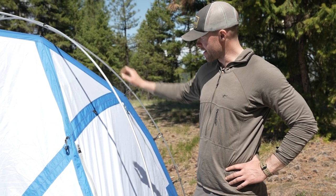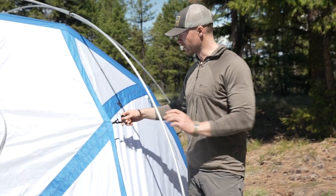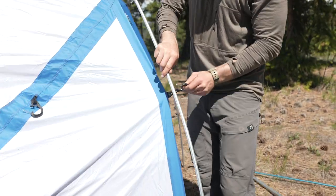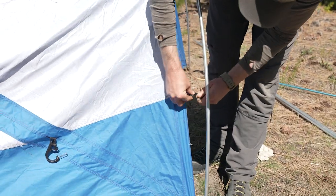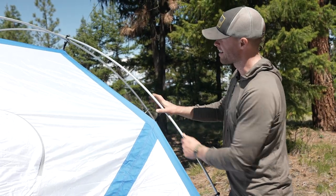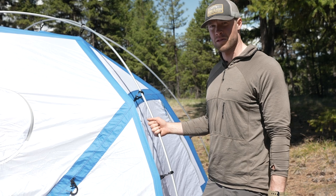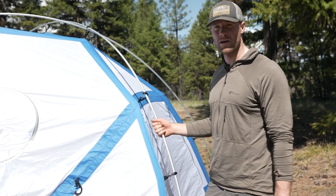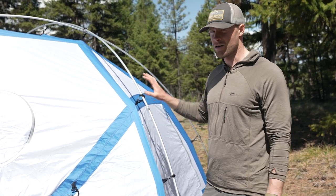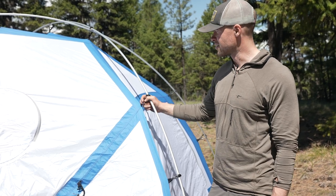So we've got the tent roughly erected. Once you get the poles in and get that rough shape, you're going to go around and follow all the poles — wrap these clips around and then lock them in. It is an expedition base camp style tent, so when fully set up it's going to be really tight, which helps it buck the weather, wind, snow load, and everything. You can set it up by yourself, but it is a little easier with another person. Chances are if you have a six-man tent, you have someone else there to help.